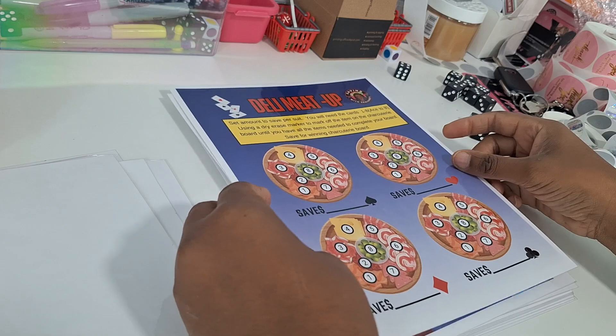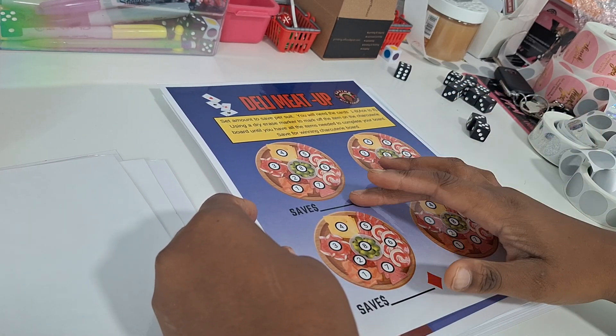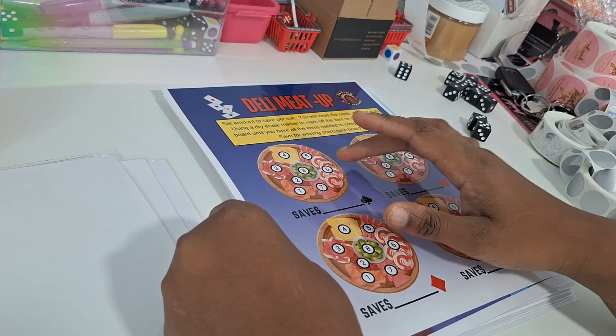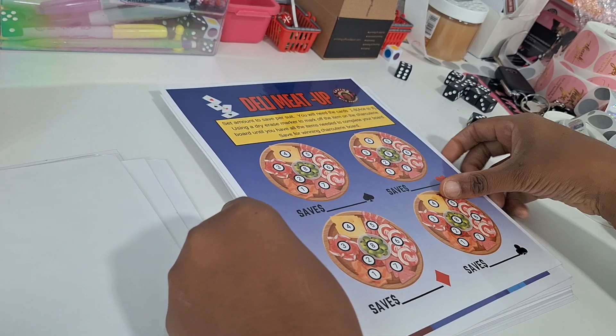Deli Meetup is our card game. You're going to take cards ace through eight and try to get all the items you need for your charcuterie board. Whatever board you fill out first, you want to save your amount for that particular suit.